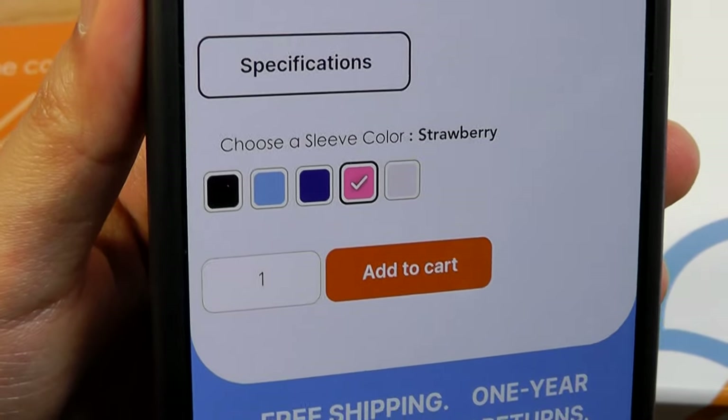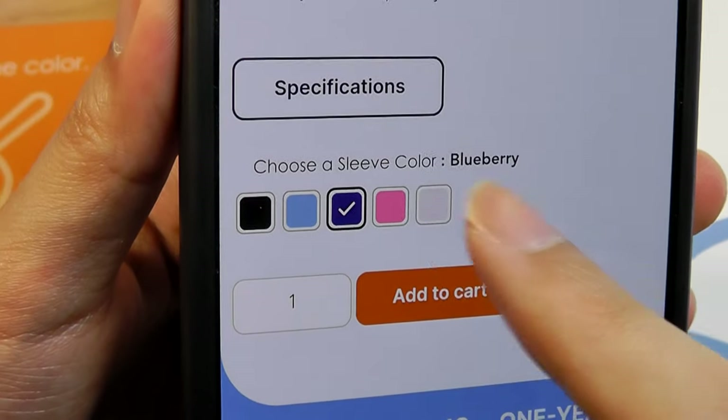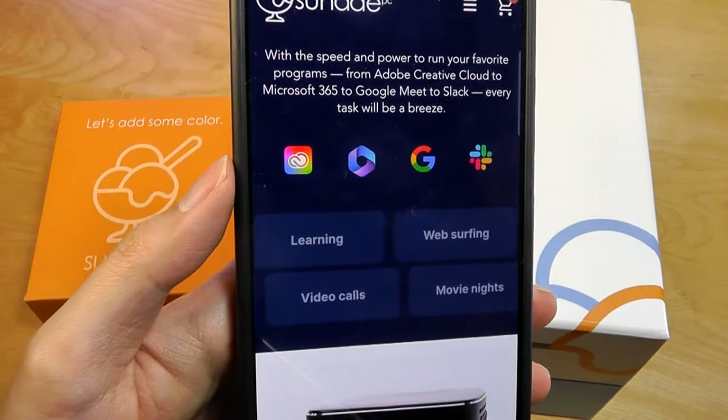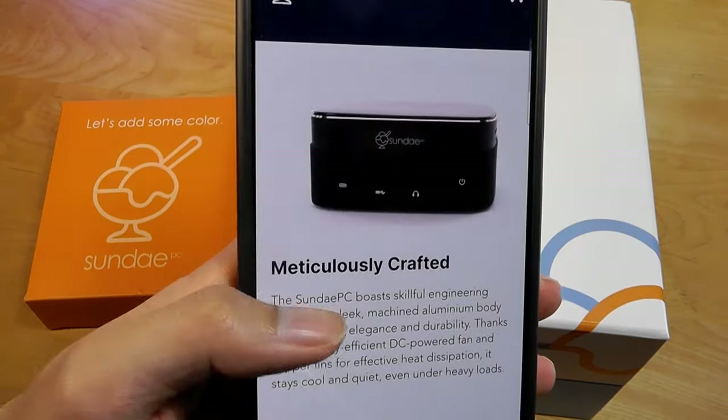You can pick between shades like pink, also known as strawberry, blue, also called blueberry, a darker blue, as well as black and white, which is also called vanilla, and just regular black. That being said, this is definitely more of a flagship-grade mini PC, as opposed to being a super-budget or affordable model.